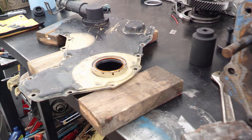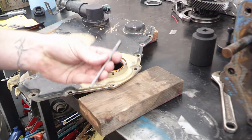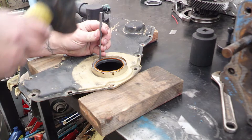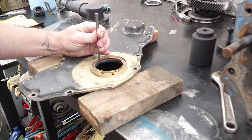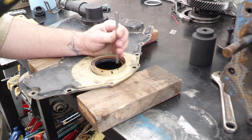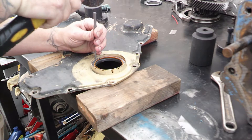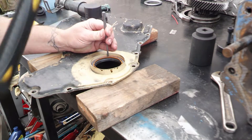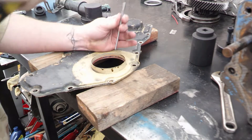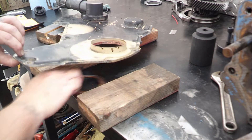We're going to remove the front main seal from the 12-valve Cummins. Just for the record, they always go out the back. I'm just going to take a little punch and tap it out. There it is. Now we just got to clean everything up.